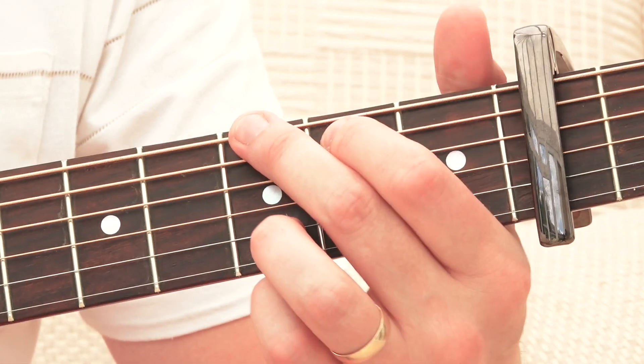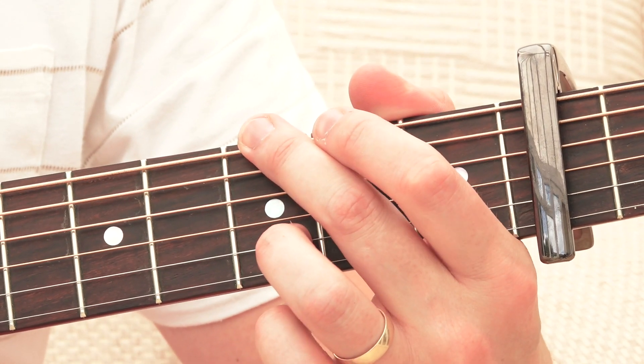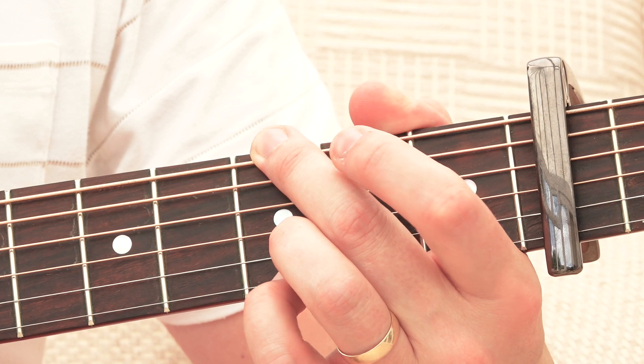What you can do with the G — if you want to play it with your third and fourth fingers — you can put your third finger on the second string at the fifth fret and tuck your pinky finger on the first string at the fifth fret.